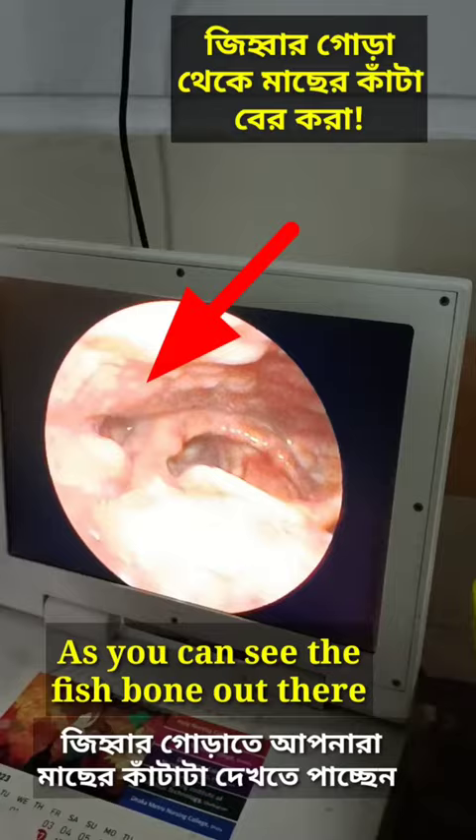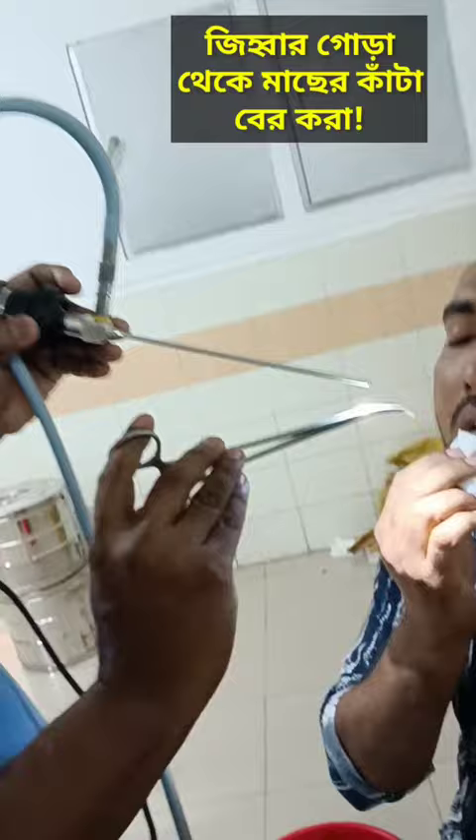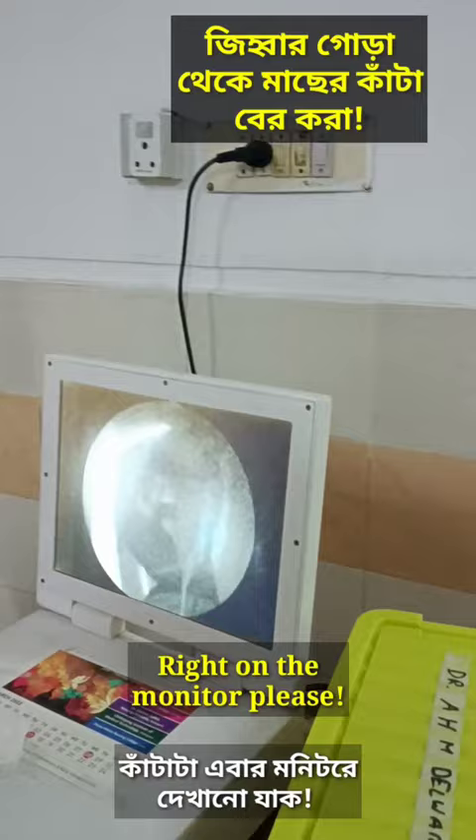As you can see, under video guidance, we will just find the image. As you can see, it came out so nicely. That's the fish bone that we have. That is the fish bone.